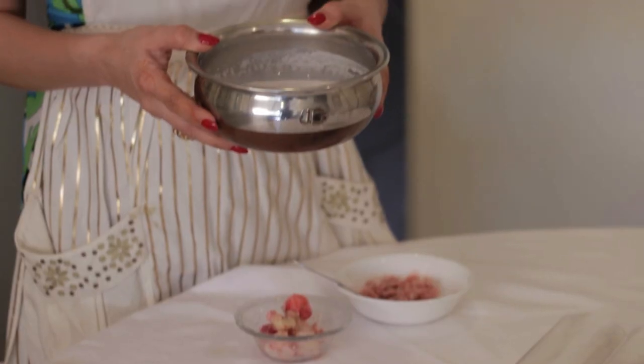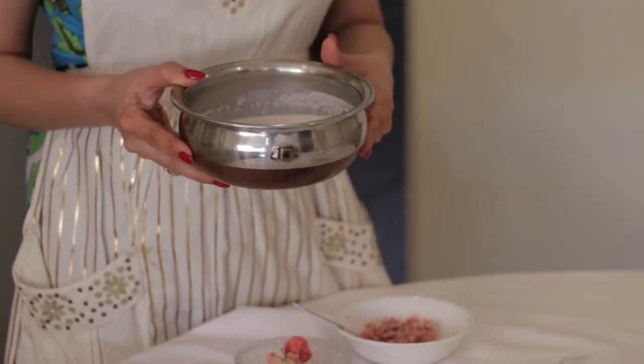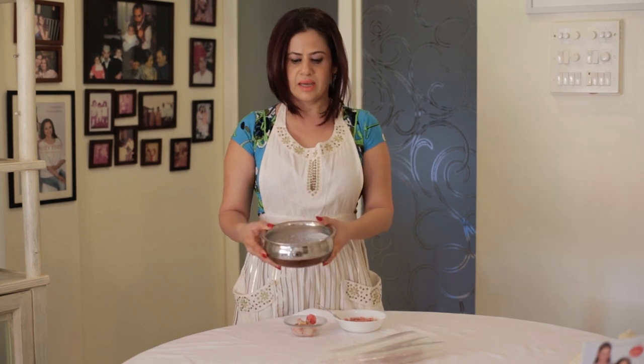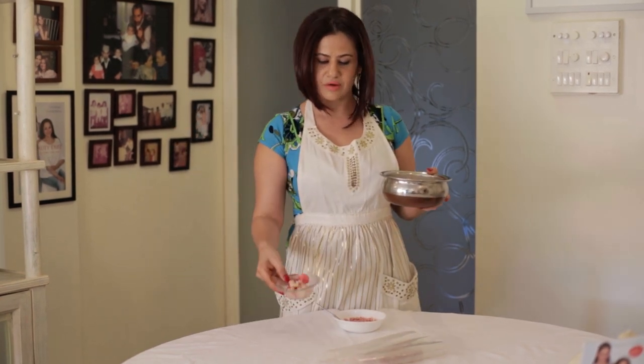I've also made almond milk using just almonds — maybe one-fourth cup of almonds to one cup of water, soaked for four hours, then processed in the food processor or blender to get a lovely milk texture. I actually freeze this in ice cubes as well. Unfortunately I used mine up for today's recipe, so I'm out of them.